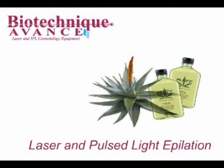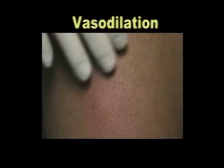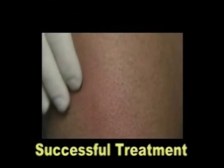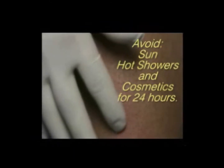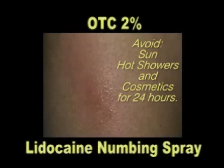Laser and pulse light epilation. Chapter 4: Post Treatment. It is normal for the skin in the treatment area to experience some degree of vasodilation. This is considered a sign of success, as the skin is reacting to the trauma inside the follicle pore.